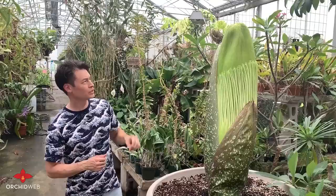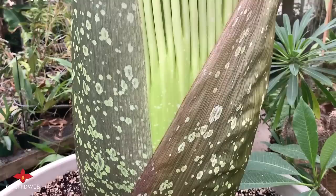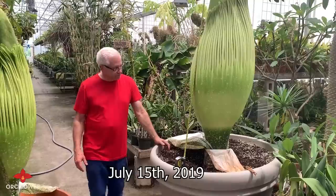This spadix here is going to get several feet taller before it opens. We've never had one with this wide of a spadix, so I think it's going to be a good show. I believe this is the third time this has flowered. I was told we originally obtained these corms back in 1999. So next up, we'll come back when the flower is open and show you how the pollination process takes place.